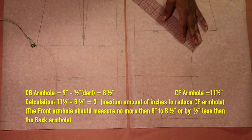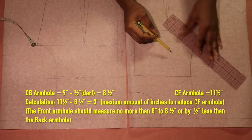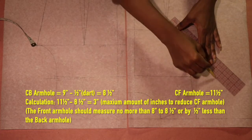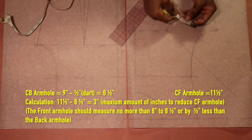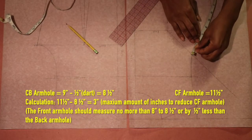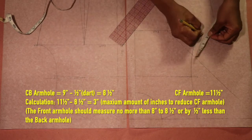To adjust or reduce the front armhole, draw a fold line from the bust point to the armhole curve. Then, starting at the point where the fold line intersects the armhole curve, measure the difference between the front and back armhole along the armhole curve and mark. On my sloper, it's 3 inches.